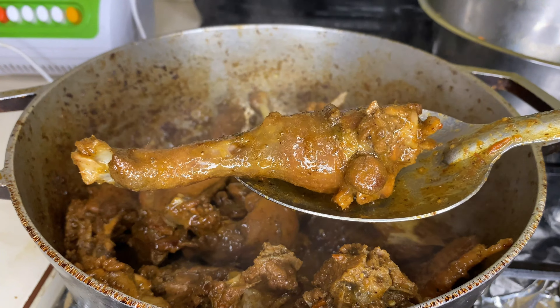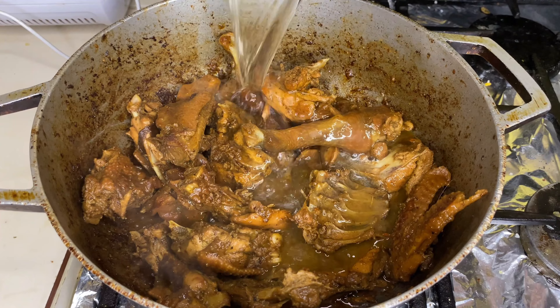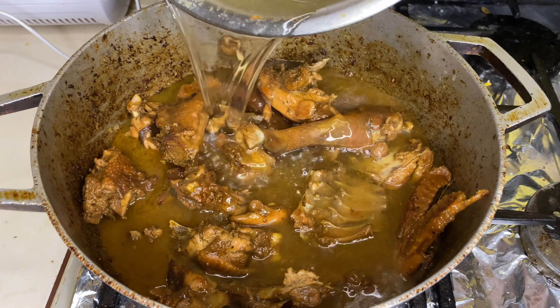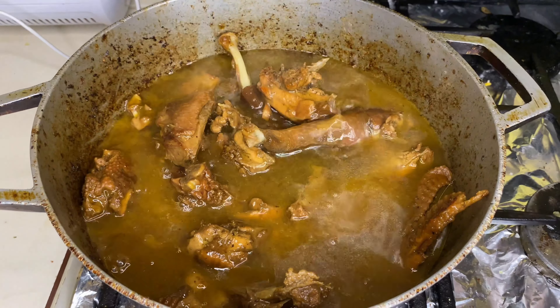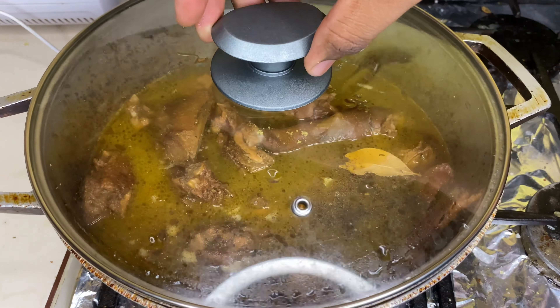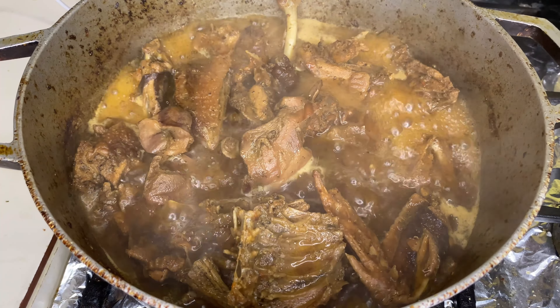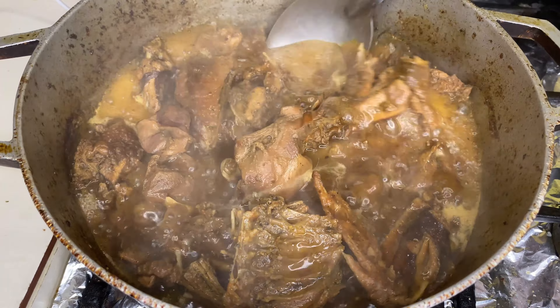Miren cómo quedó esta carne. Vamos a dejarla ahí y luego le vamos a agregar más agua. Ya que el ron lo agregamos, le agregamos su respectiva agua por tercera vez. Vamos a poner una hoja de laurel y tapamos. La dejamos aquí que vaya hirviendo lentamente, lentamente, hasta que se vaya ablandando.